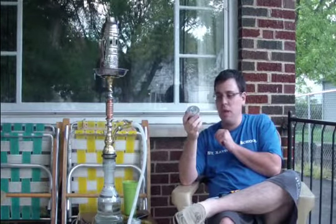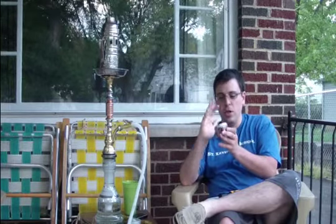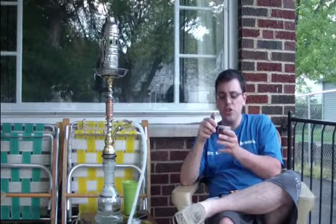Once again, this was one of the 8 or so 50 gram boxes or containers that I picked up during their back-to-school sale. The smell of this shisha — it's sweet.